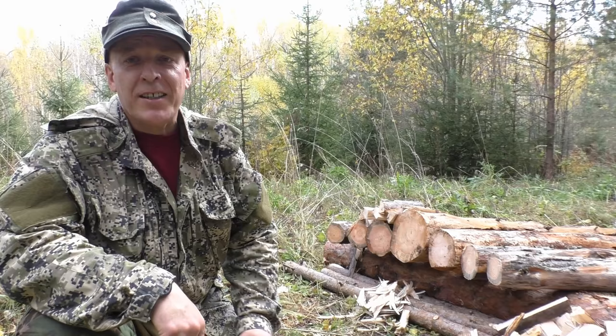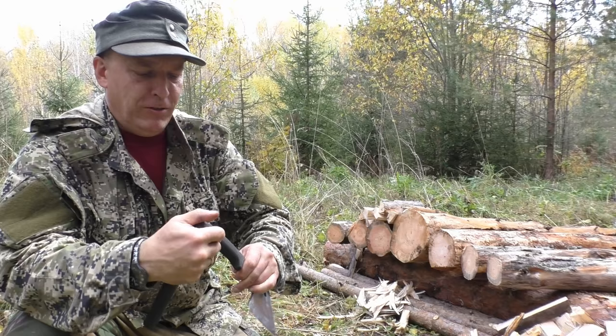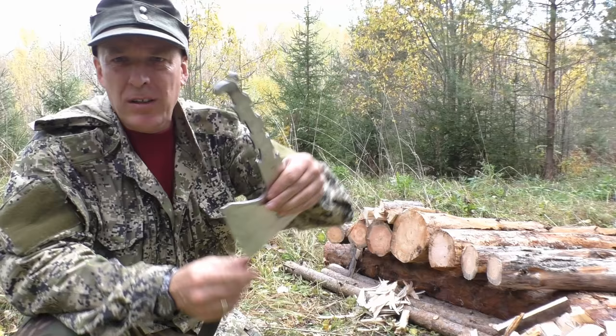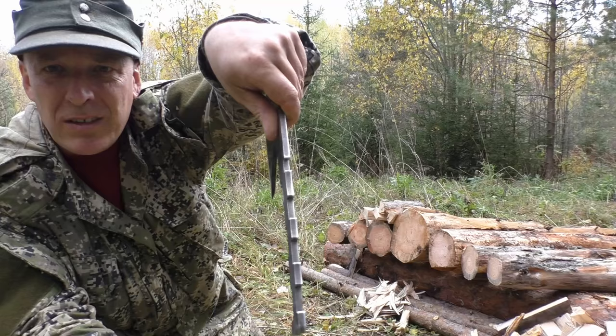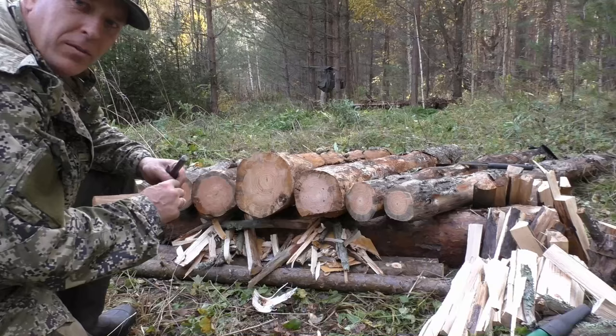Now, before I forget — because I almost always forget — I get this question a lot about this hatchet: is it full tang? Yes, it indeed is. Some of you have suggested wrapping it with paracord, and I think that would work quite fine actually. It also has a really nice rubber grip. But let's see if we can light it up.